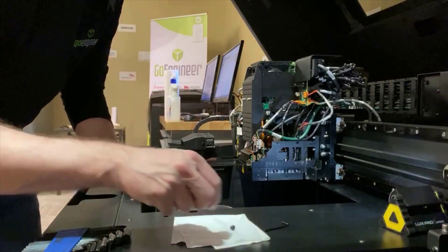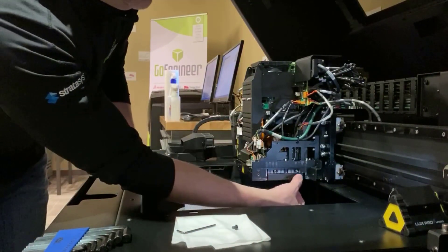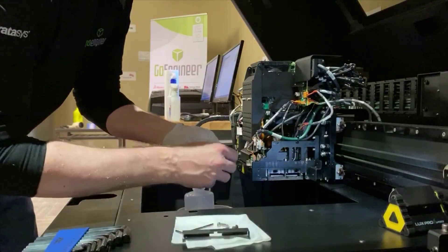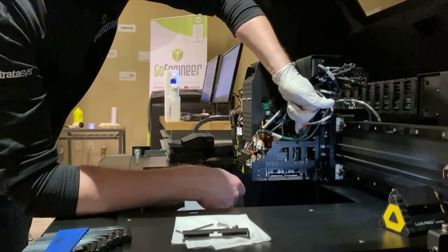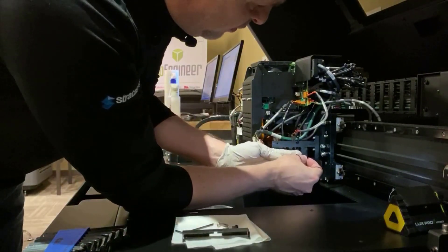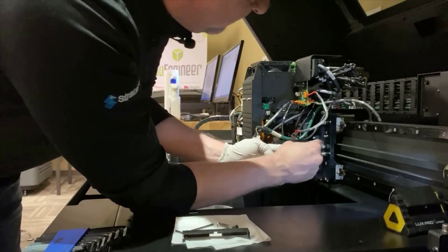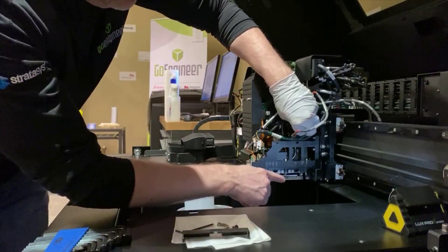With that done, take the 2mm Allen and remove these two Allen screws right here to remove the small shield. Once the protective shield is out of the way, you'll notice there is a suction line that runs right down through here, dropping all the way down into your roller bath. We need to completely pull that up and out of the way — just loosen the two screws holding it, don't fully remove them, then pull the tube up so it clears the roller bath assembly.